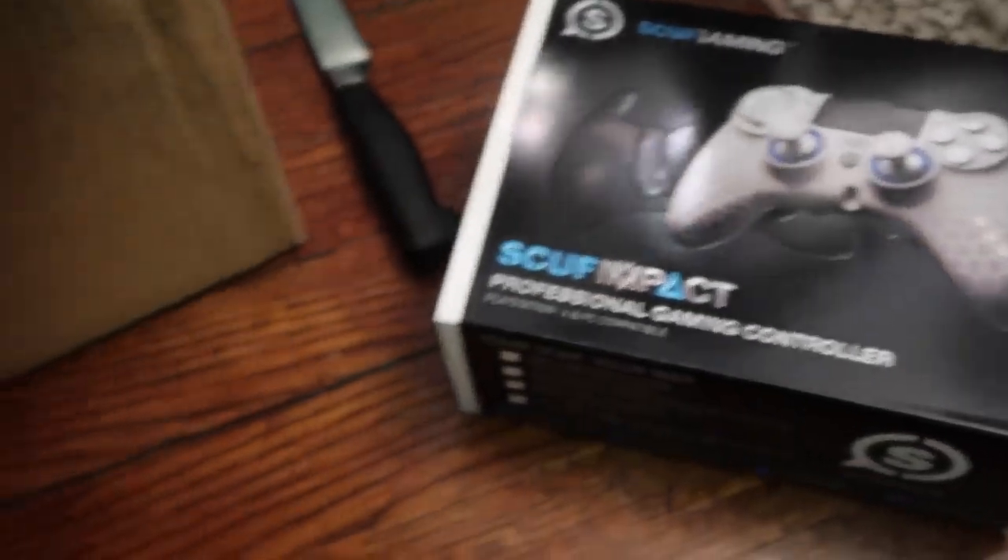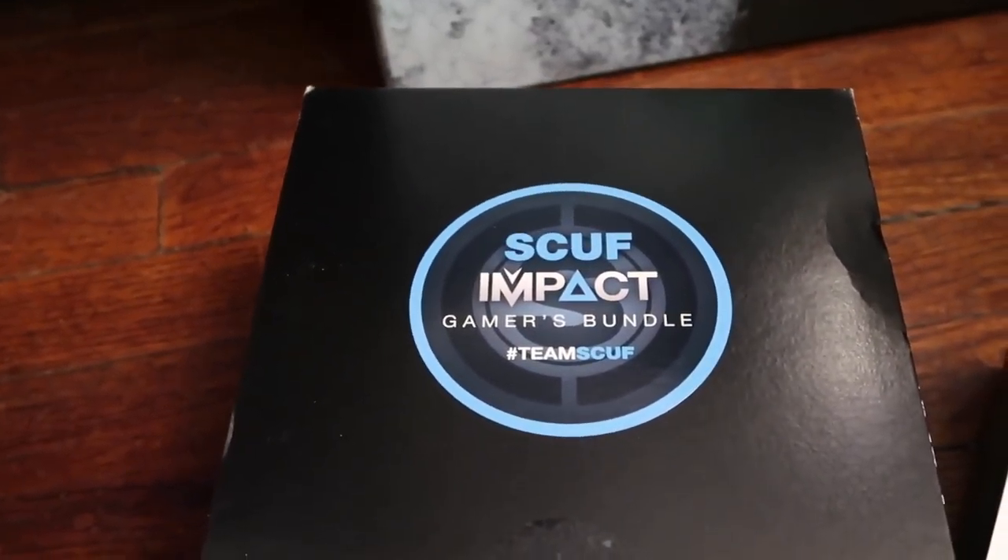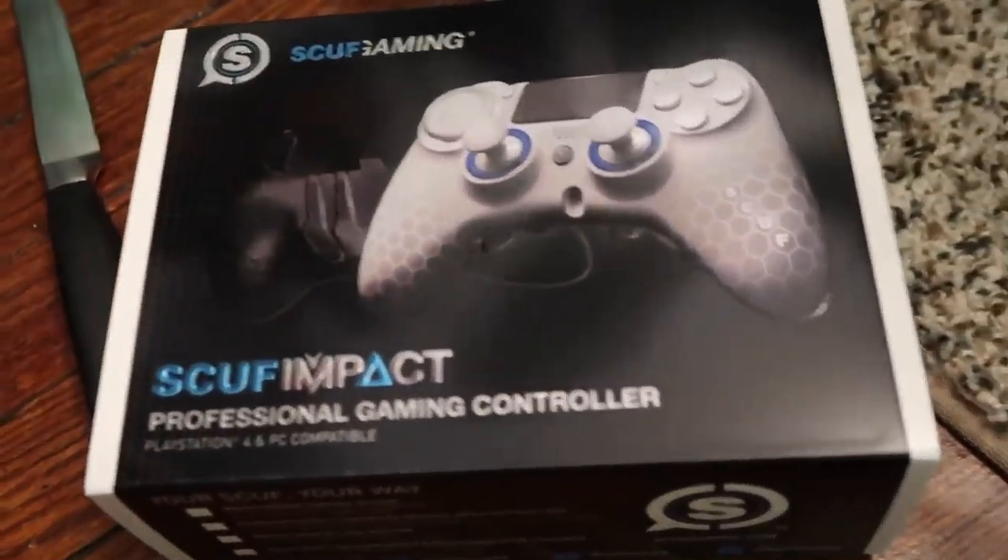There is a Scuff controller in here — that I want to see. Let's put this over here, and then looks like we got a box of goodies over here. Let me pull that open. Scuff Impact Gamer Bundle. And we got a new Scuff controller.